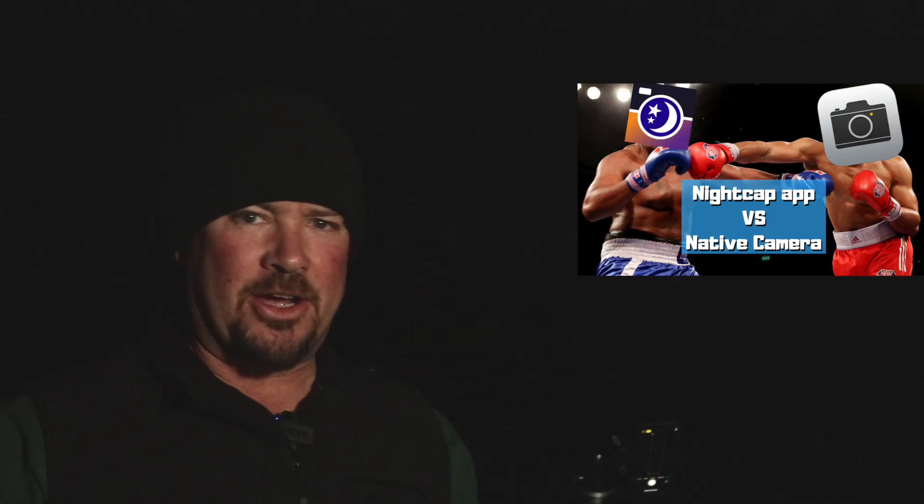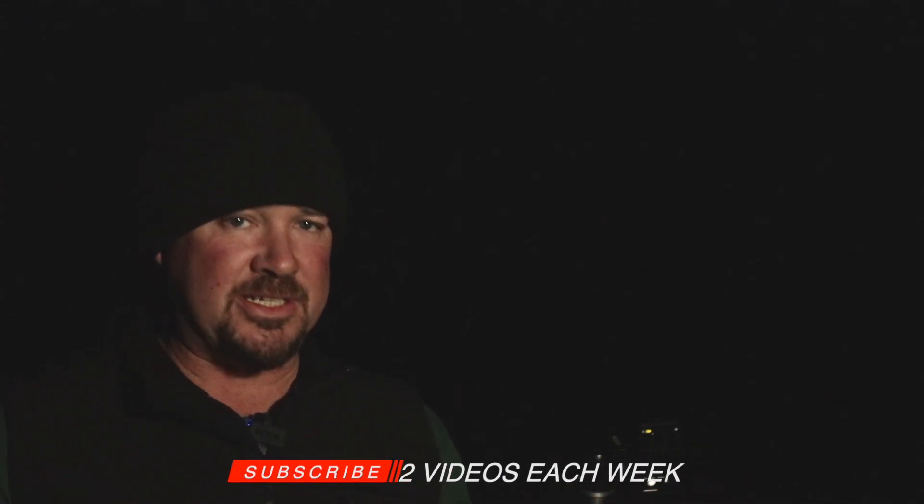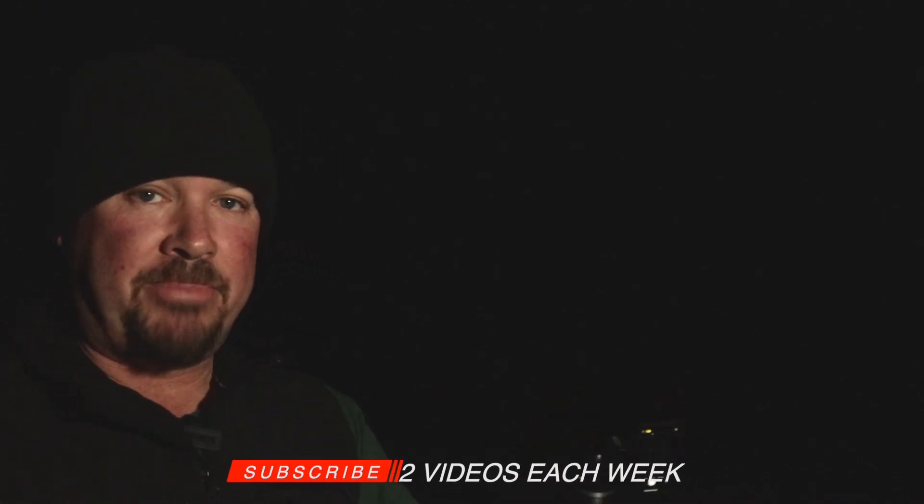So you may have seen the Nightcap app versus the native camera app head-to-head battle that I did in another video — I'll link it at the top there. And in that video, basically we went through this and found that it does a reasonable job, but the iPhone 11 Pro with the night mode does a better job, I think.